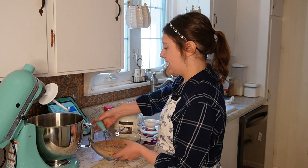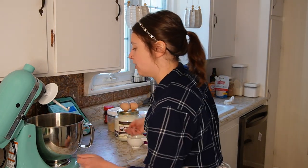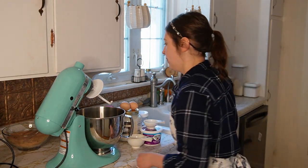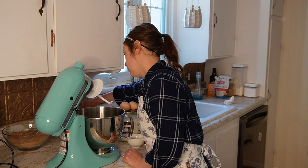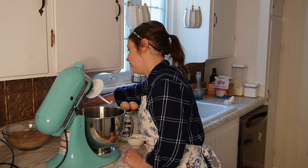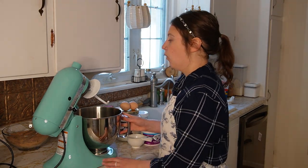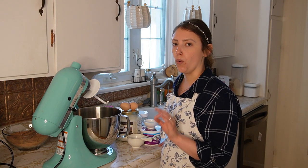I'm just going to set the dry ingredients aside. This recipe actually doesn't even say to use a stand mixer, but I already have mine out so I might as well make my life easier. I rinsed it after making the dough. Now I believe we're mixing together the oil, brown sugar, egg, sour cream, and vanilla. The recipe calls for half a cup plus one tablespoon of vegetable or canola oil.